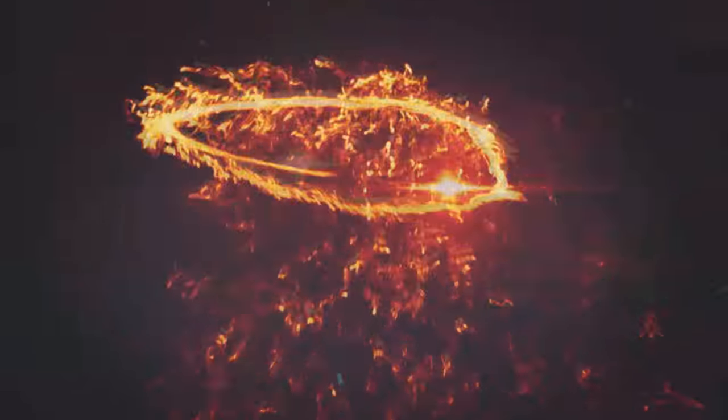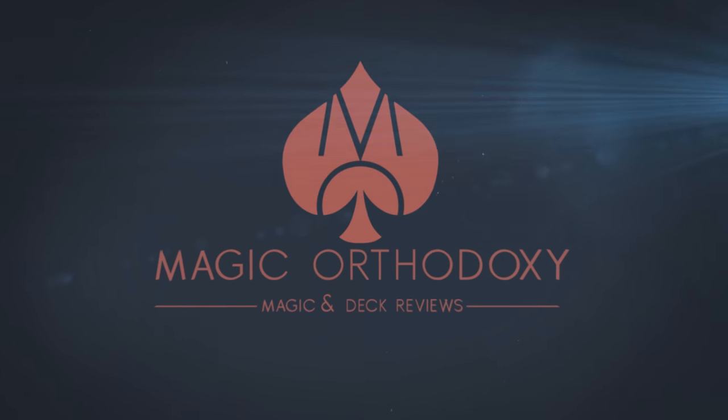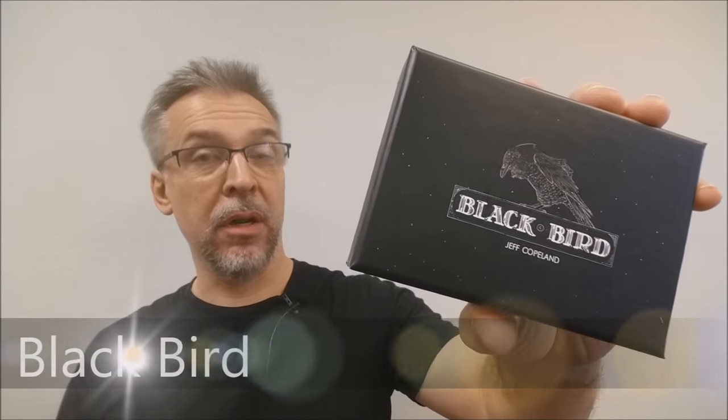Hey everybody, welcome back to Magic Orthodoxy. My name is David and this is a Magic Review. Today we're going to look at Blackbird from Jeff Copeland and Murphy's Magic.